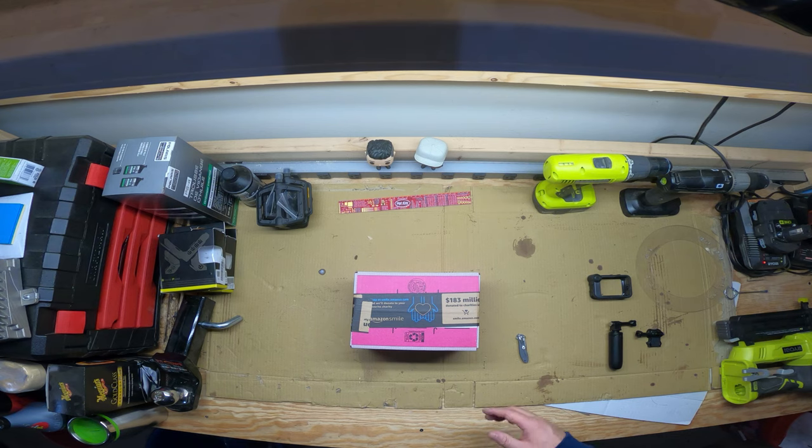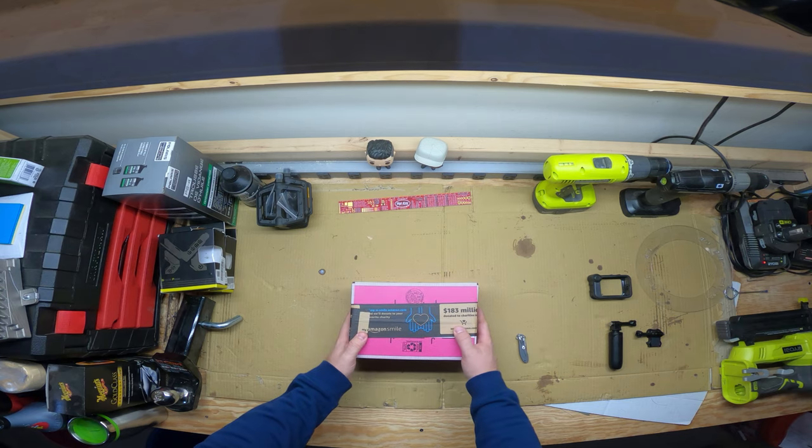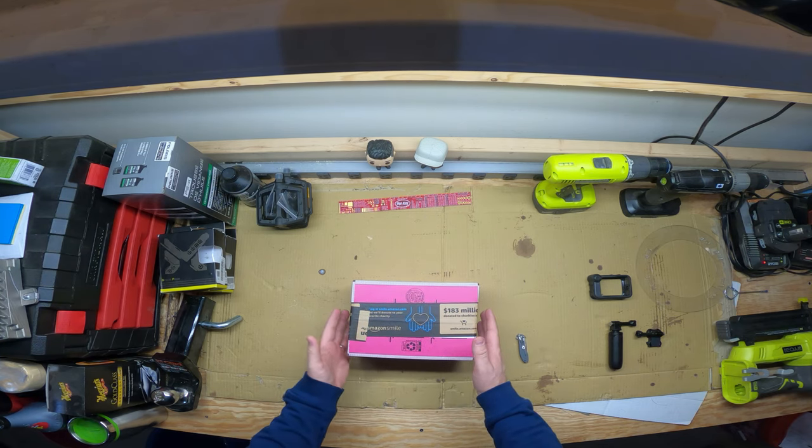What's going on everybody, welcome back to the channel! Welcome to another episode where we're going to be doing an unboxing of something that's hopefully going to make this channel a little bit better.